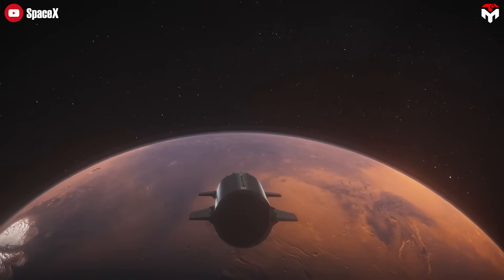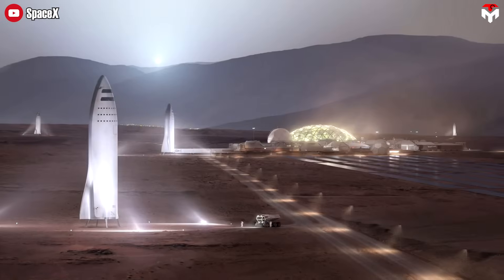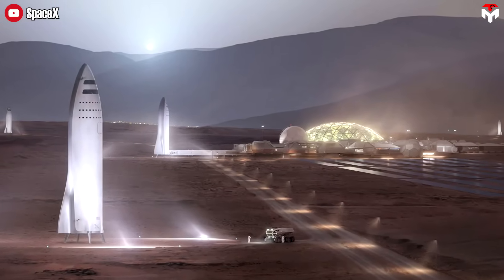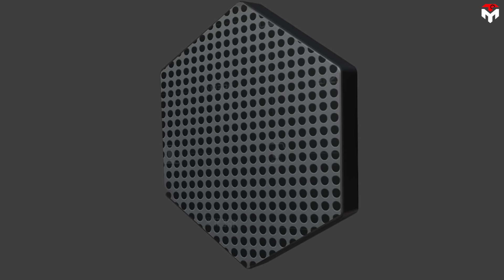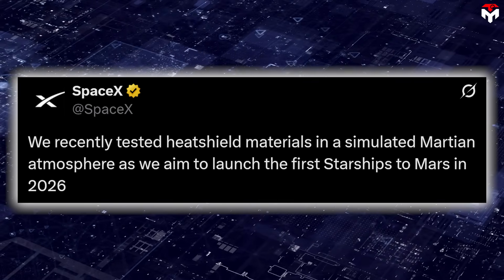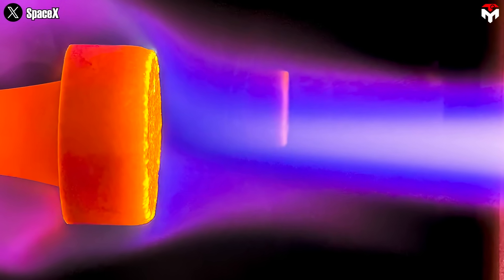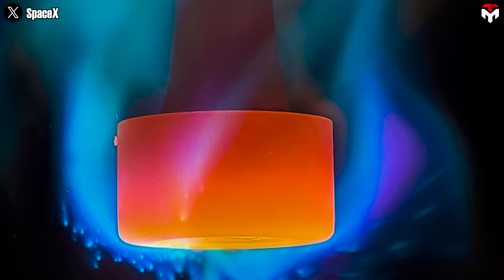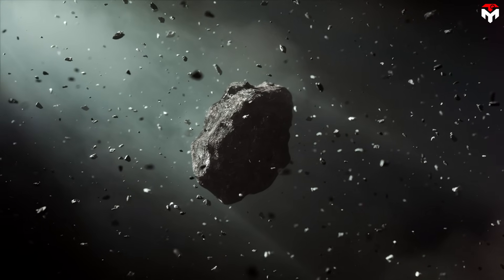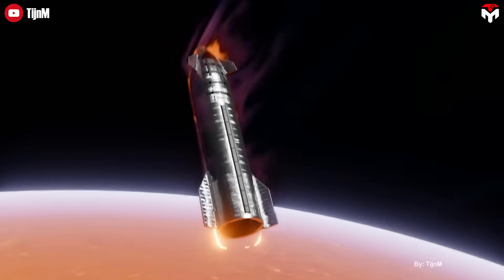Is this bold innovation enough to carry SpaceX all the way to Mars? It's not about flags and footprints — it's about creating a self-sustaining city on Mars. Musk has doubled down on his vision to establish a permanent human presence on the red planet, and the metal heat shield plays a huge role. SpaceX tested heat shield materials in a simulated Martian atmosphere, aiming to launch the first Starships to Mars in 2026. Steel is far more durable than ceramics — tougher, more impact-resistant, and better against micrometeoroids and debris during the long, harsh journey to Mars.